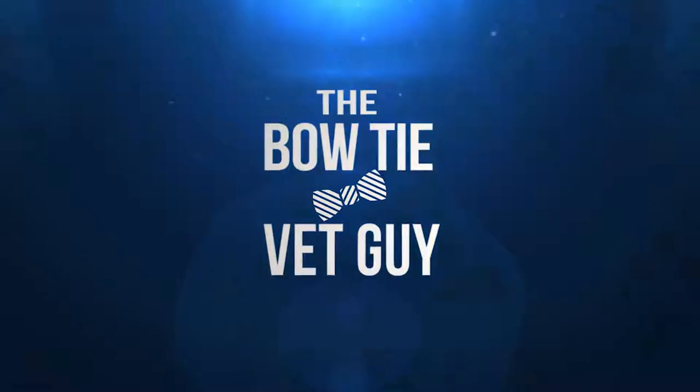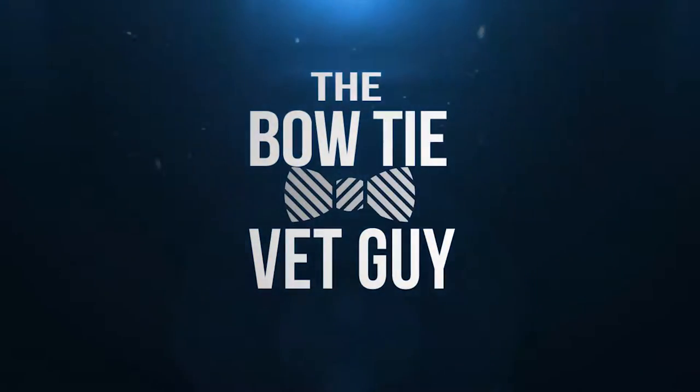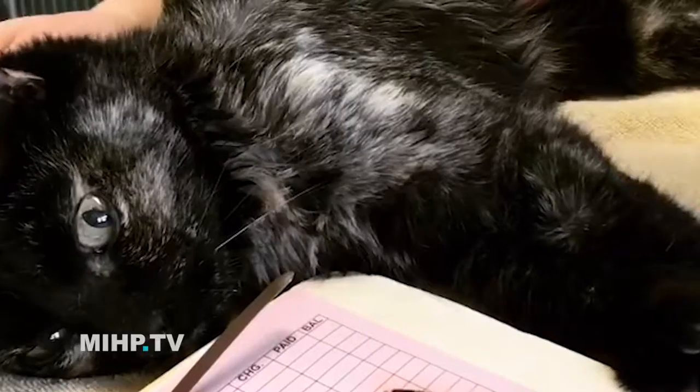Hey everyone, I'm Dr. Mike, the Bowtie Vet Guy. Today, I'm gonna answer your questions about how do we draw blood from your pet? I get asked this a lot when we're gonna go draw blood and take a blood sample from your dog or cat. How do we do this? It seems like it would be something that could be just horrible for the animal and terribly scary, and actually, it's not. Most of the time, they're very calm and they just kind of sit there for it. They're really way better at it than a lot of people are.